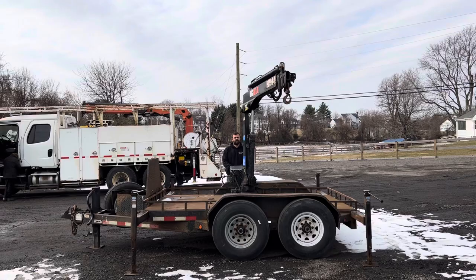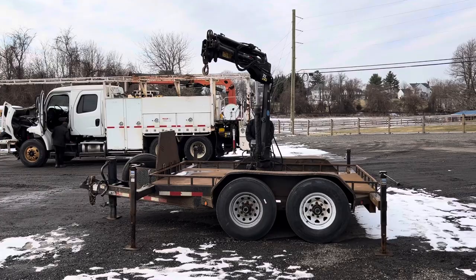This is the 260.3 model, so it's got three stages and it gets way out there — I think it's almost 17 feet. So very usable. It's a cool trailer because you don't have to spend a lot of money on a truck when you don't need a knuckle boom too often.